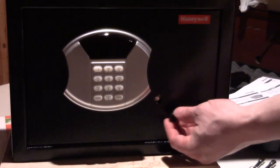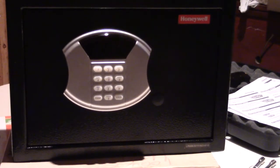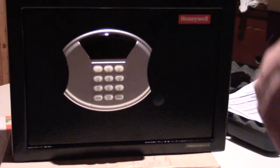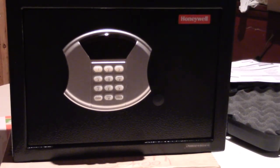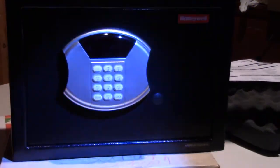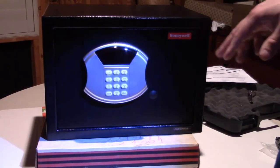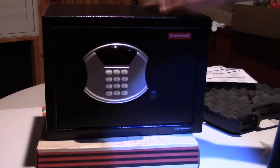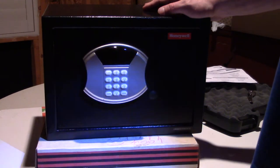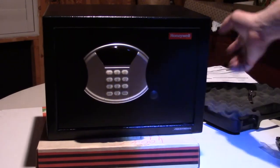The only time I'm ever going to use the key is likely when I change the battery. I'm going to stick the grommet back on to hide the key location. These keys are a little bit different, but that's all I needed to discuss on that feature. So let's talk about the case design — why I chose this one over some other ones.